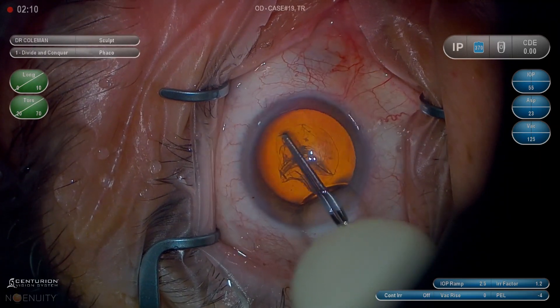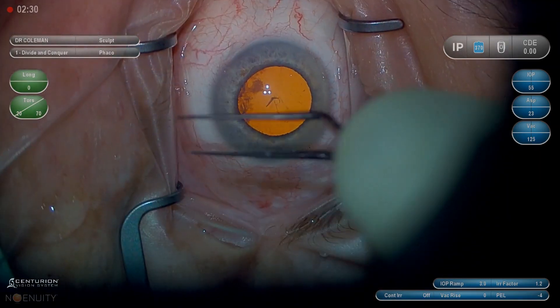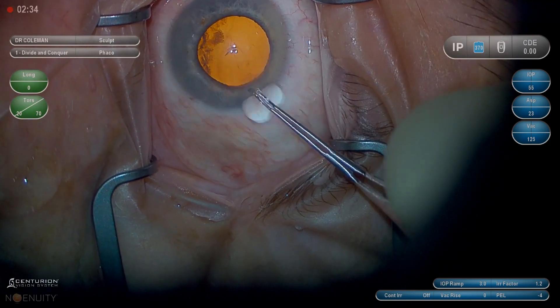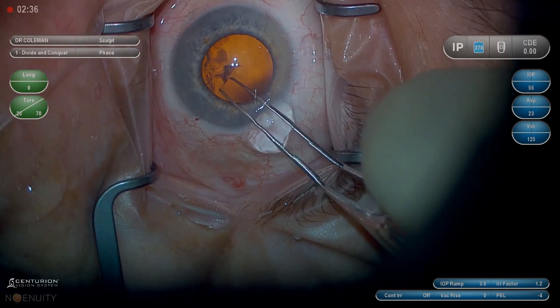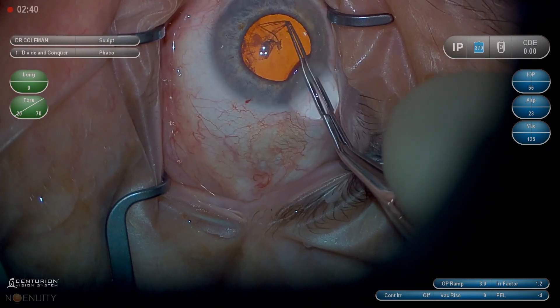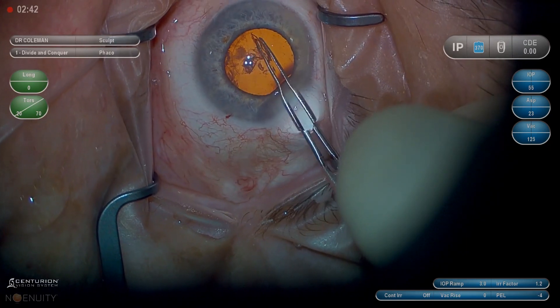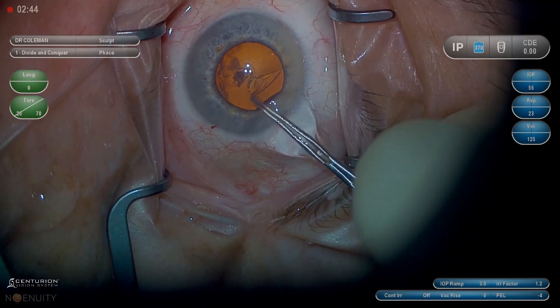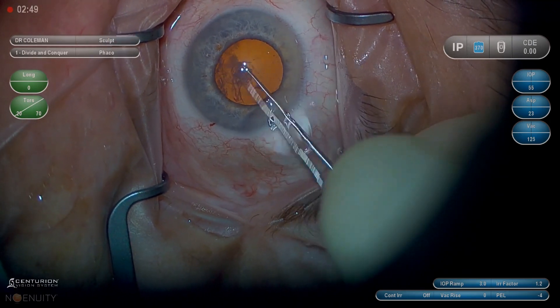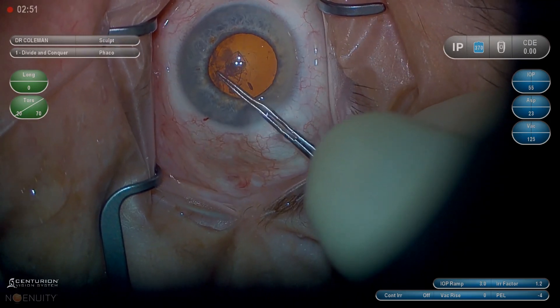Generally it takes three to four grasps. If you can keep it in good control, a 5.5 millimeter rhexis is about optimal, but a little bit bigger or smaller works fine. So you see me lifting up. Now I'm grasping very close to the free edge, very close to the edge of the tear, and lifting up. I want to make sure I'm not pushing down and dragging across the capsule in other places and starting a new rhexis in a different spot.